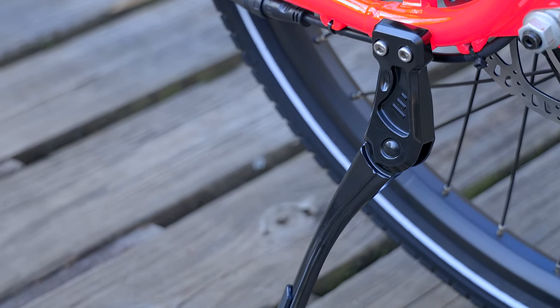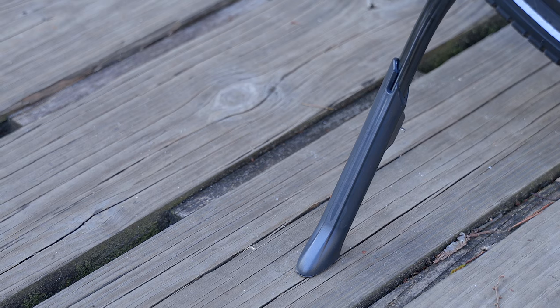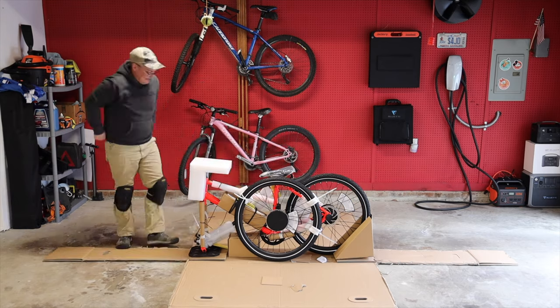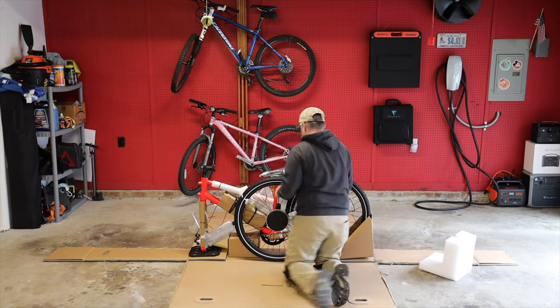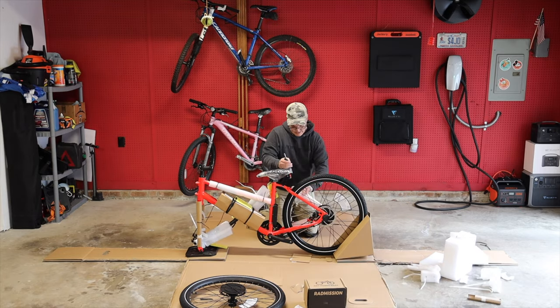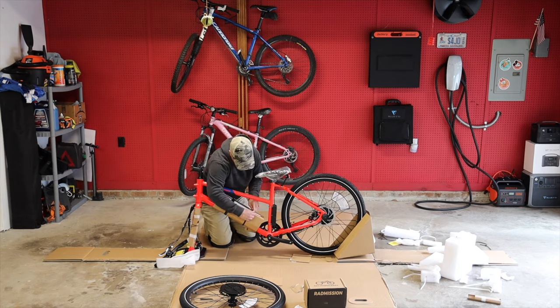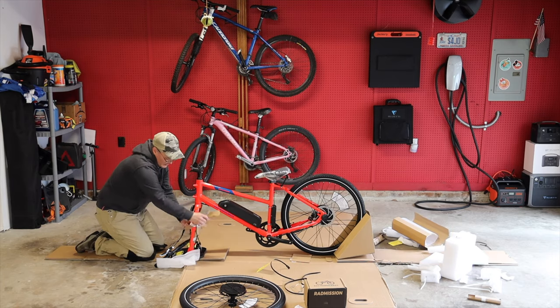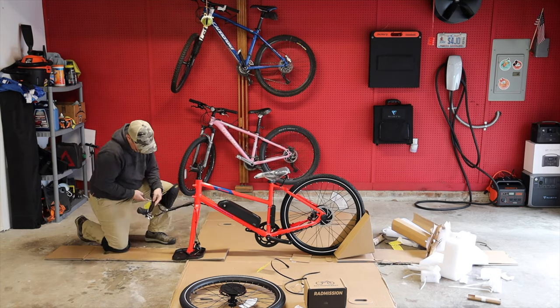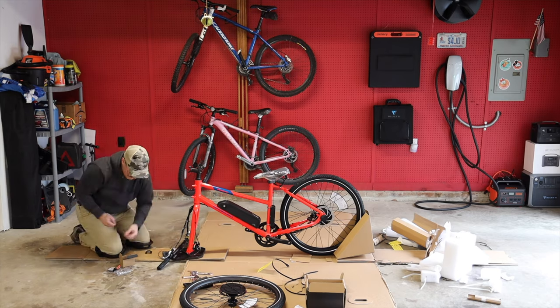The Rad Mission One does not come with the kickstand shown here, but at only $15, I see it as an essential accessory for anyone who doesn't want to find a wall or tree or bike rack to lean their bike on before dismounting. I always like to show full assembly with e-bike reviews, but with the Rad Mission, there isn't much to show. I finished the job using only the included tools in a very casual 18 minutes following the video Rad Power Bikes has posted to their YouTube channel. Their bikes are always packed exactly the same way they're shown in their assembly video, and you're never guessing which fastener goes where.